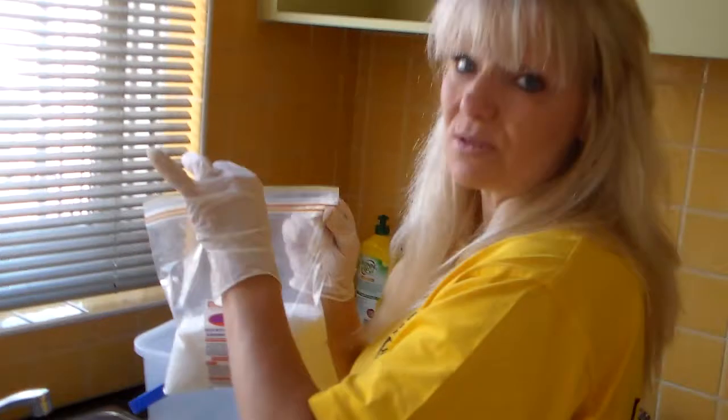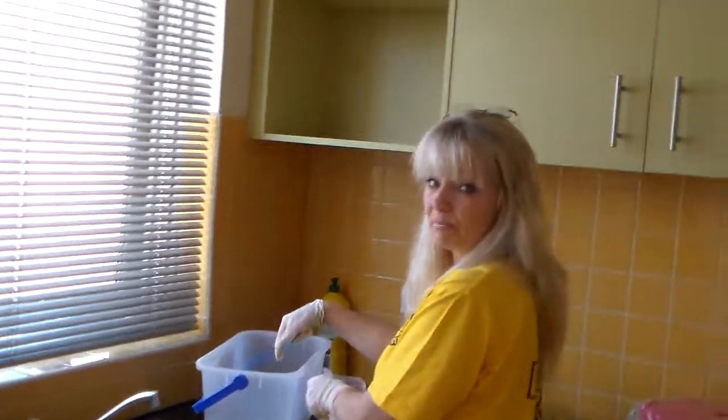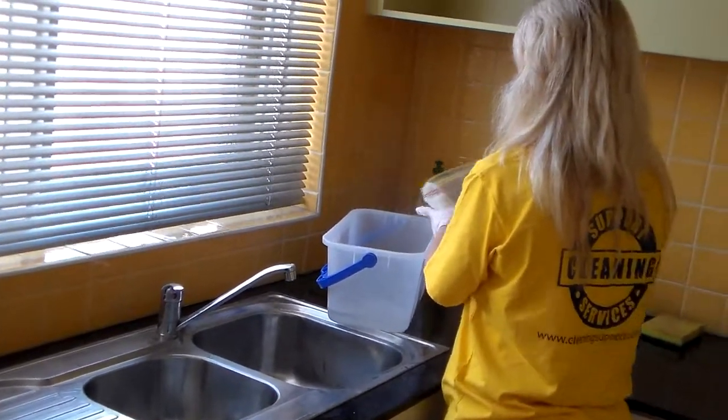The best way to wash blinds is with the filter cleaner. What we've done is we've put some water into our bucket and chucked a little bit of filter cleaner in there.